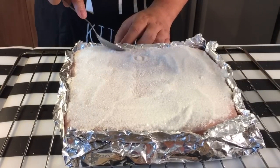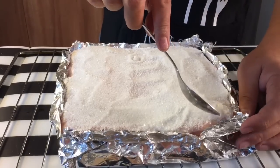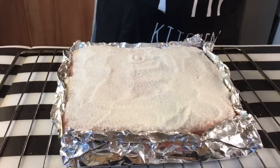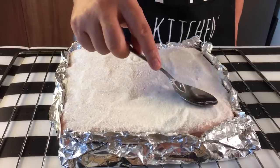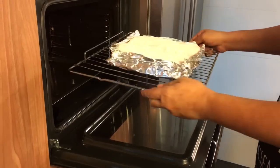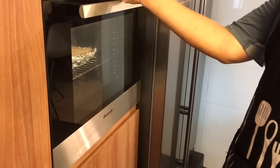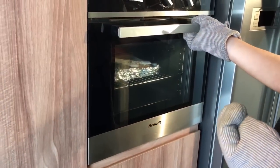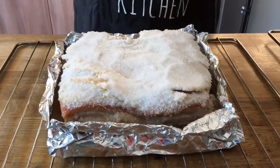Now heat up the oven to 180 degrees. We are going to put this in for one hour at 180 initially. If you have an oven thermometer, measure it to make sure it stays at 180. If not, just heat it up for approximately 20 minutes to make sure the temperature is just right. Just tap the salt layer a little bit to make sure it stays in place and off to the oven we go. Put it in the middle rack and we time it to one hour, which is 60 minutes, at 180. So one hour is up already. I'll be taking this out first and removing the salt crust — just gently remove it.